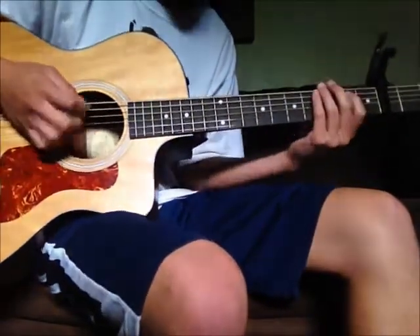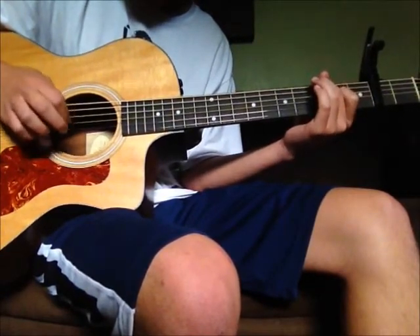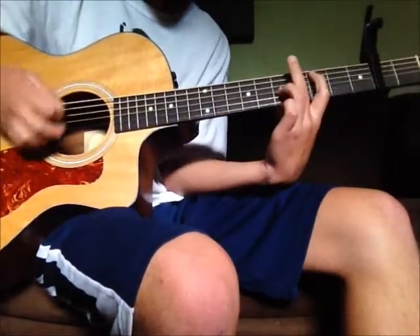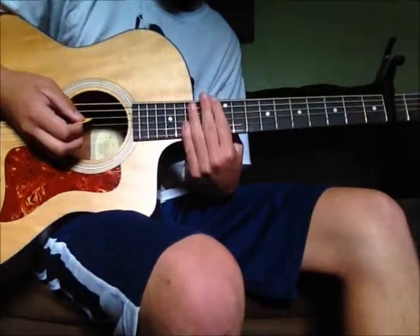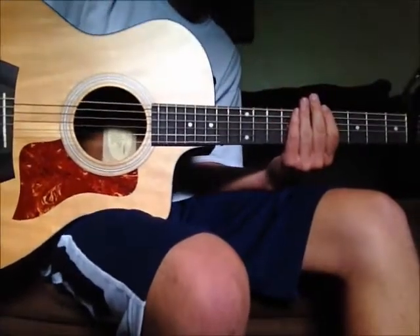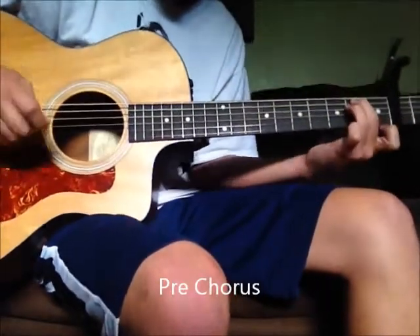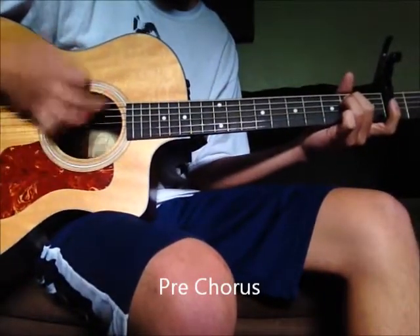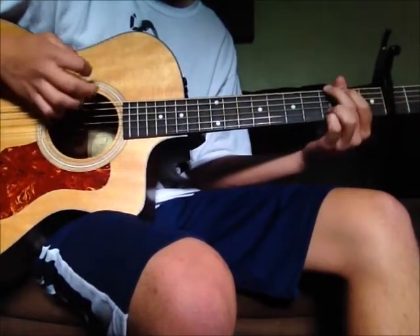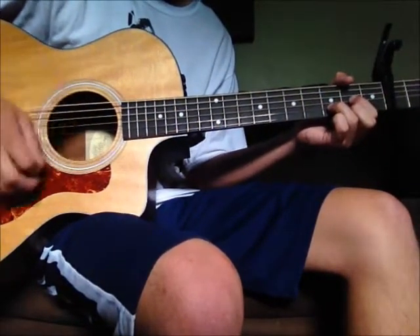So all together it's fifth fret fourth string. And when we get to the pre-chorus it's an E minor chord, then G, D, A.